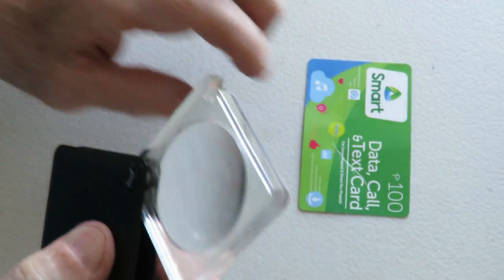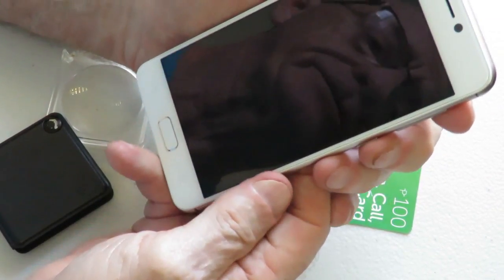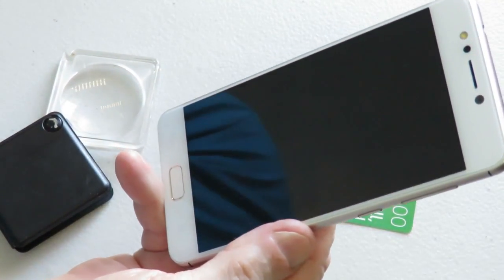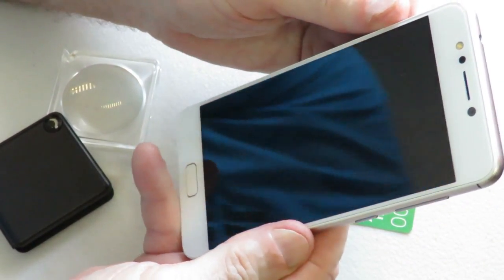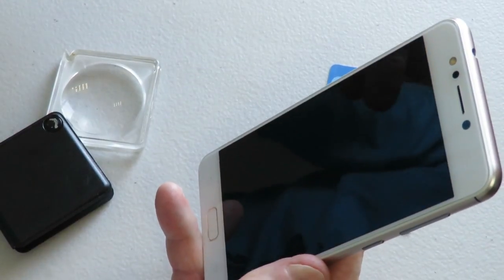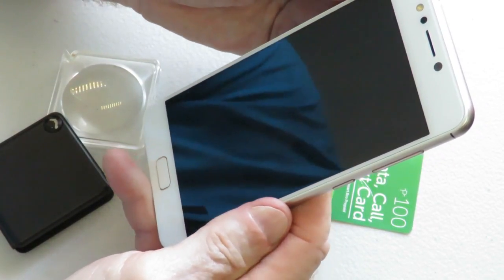That is how you load credits onto your phone. At this time, one peso equals one text with all the companies, and a phone call costs about seven pesos per minute. They also have a number of different promos you can sign up for — sometimes it's unlimited talk and text for one day, three days, or seven days, or data for three days. I know people who sign up for data for three days and then just watch everything they want to watch for those three days once a week.